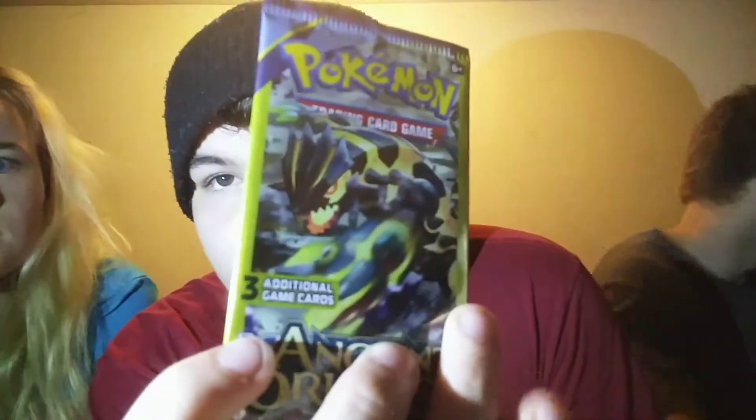She has already pulled an Ampharos EX, Mega Ampharos EX, and a really sick-looking Entei card. Pretty much, if you guys don't know how these work, I explain it in every Dollar Tree video. There's only three cards per pack, that's why they're only a dollar. They're already in order, so your rarest card pretty much will be to the back.